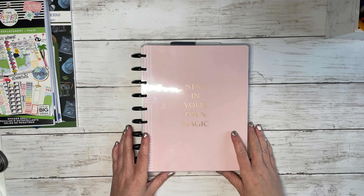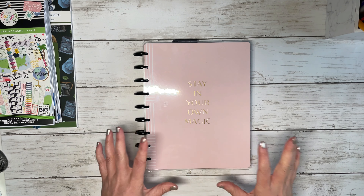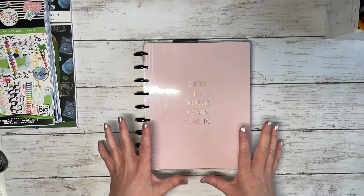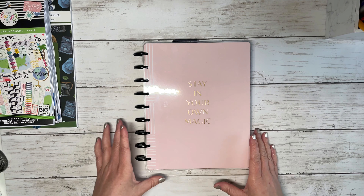Welcome back to my channel, or welcome if you are new. My name is Tracy and this is A Girl With Plans. In today's video, I'm going to show you how I created and set up my travel memory keeping slash travel journal.